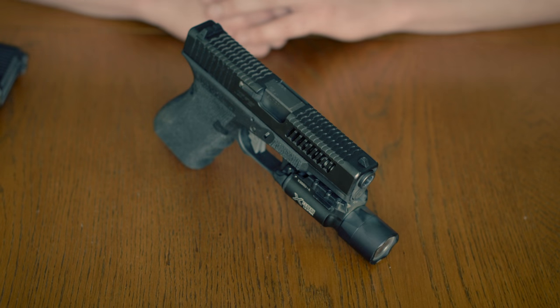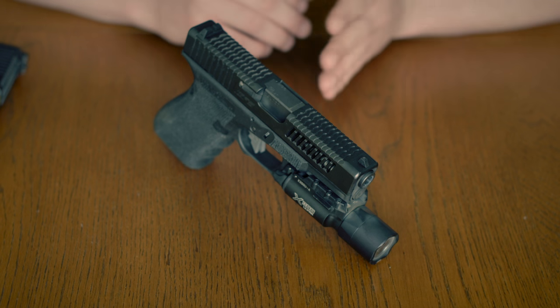Welcome back to Weapon Manipulation Tactics. Today I'm reviewing the newest slide package by Innovative Gunfighter Solutions, the DC Hybrid.